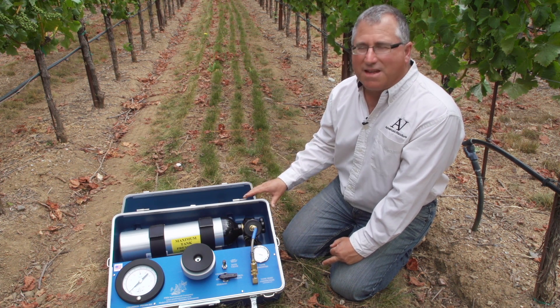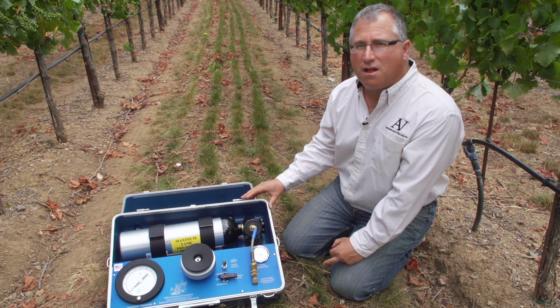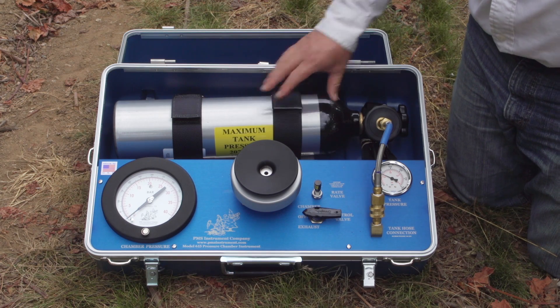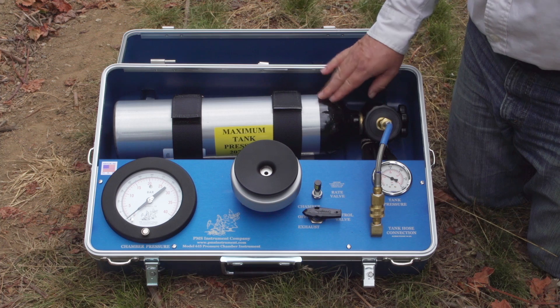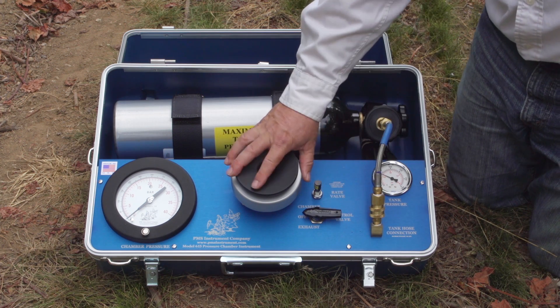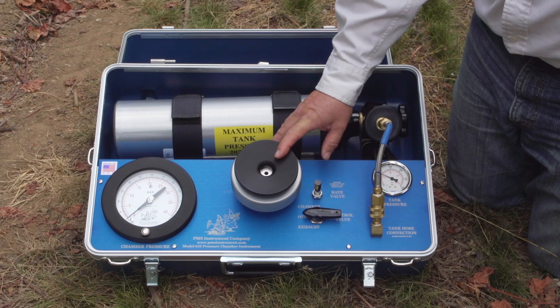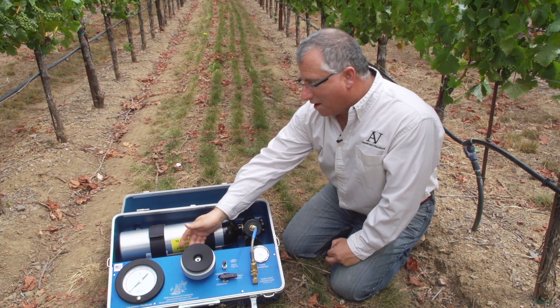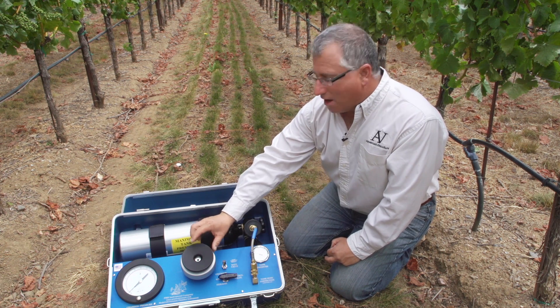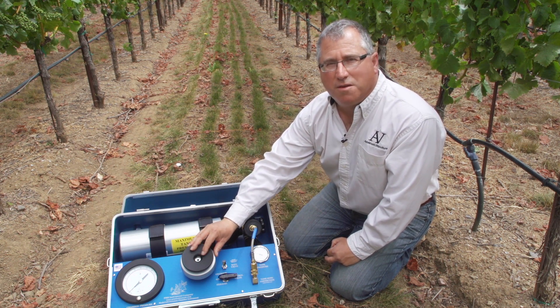This is measuring that suction or tension within the column of water in the vessels. It's a cylinder full of compressed nitrogen gas that goes into this chamber here — this chamber is where we put the leaf. This is a gauge that's displaying the pressure inside of this chamber, and we use this gauge to determine how much suction is in the leaf.